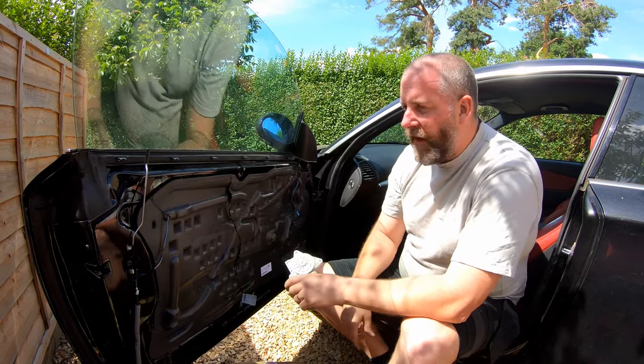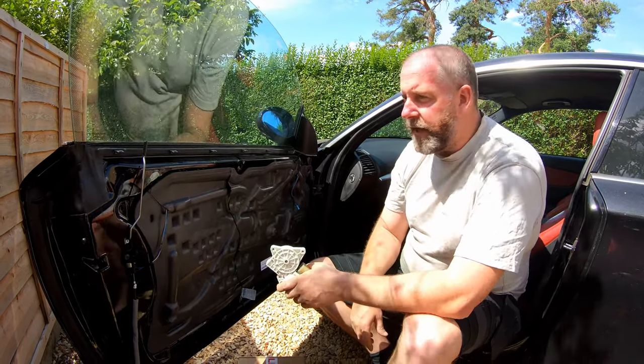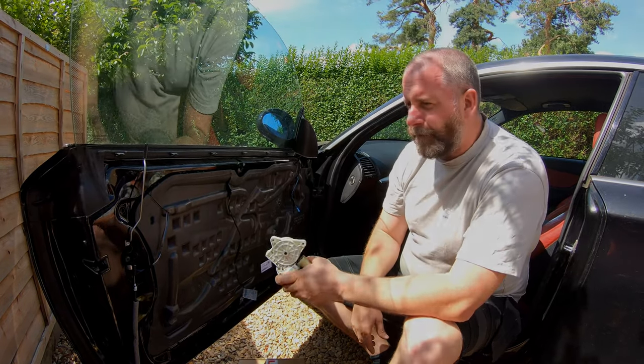What we need to do is remove the vapour barrier and have a look at the carnage left behind by the failing window regulator. So let's get amongst it.